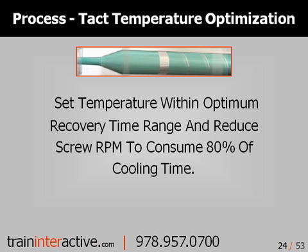Lastly, set the machine's rear temperature within the optimum recovery time. Then, reduce the screw RPM to consume 80% of the overall cooling time. This will optimize your screw recovery while minimizing the energy consumed to melt and convey the polymer to the front of the screw.